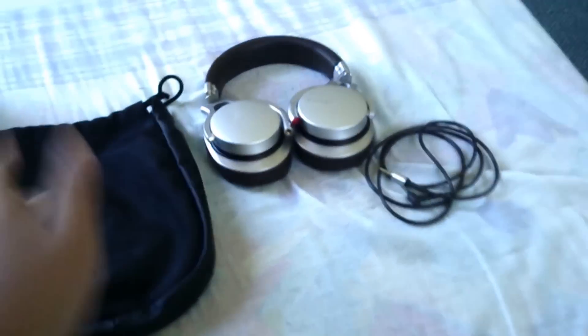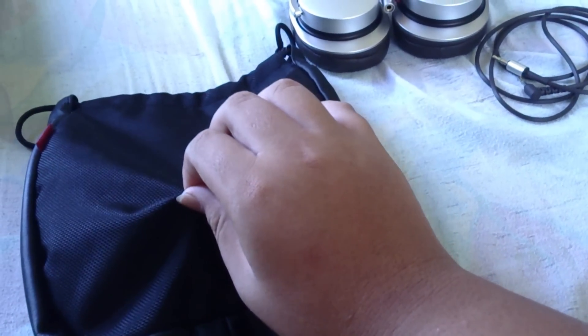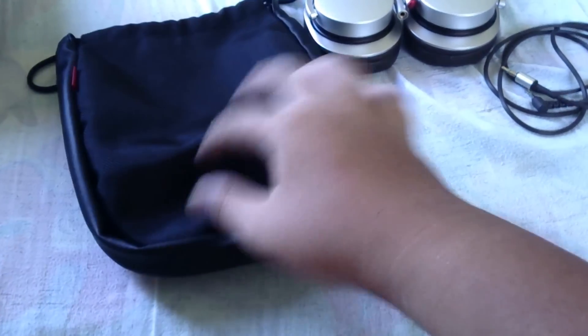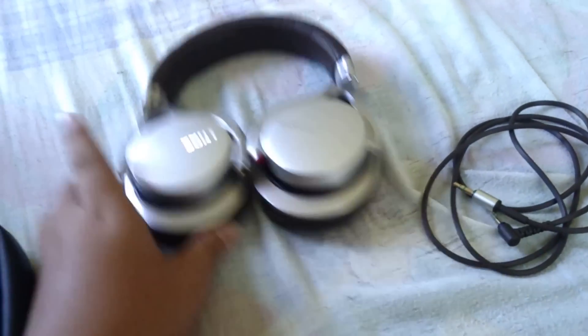After unboxing, you get this carrying pouch. It has a matte feeling on the outside, which is really comfortable. You have leather sides and a soft fabric on the inside of the pouch.